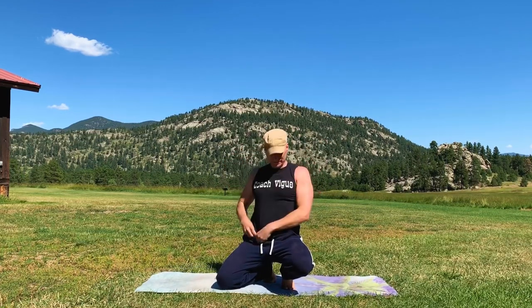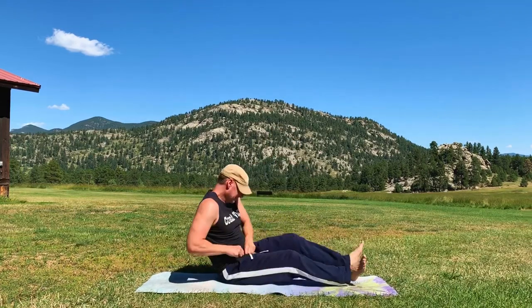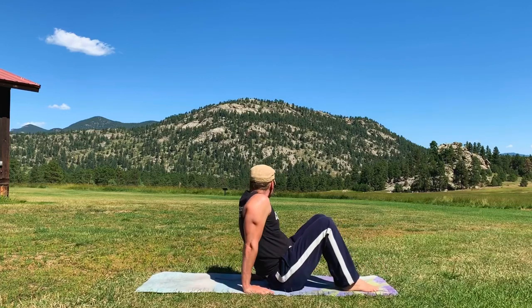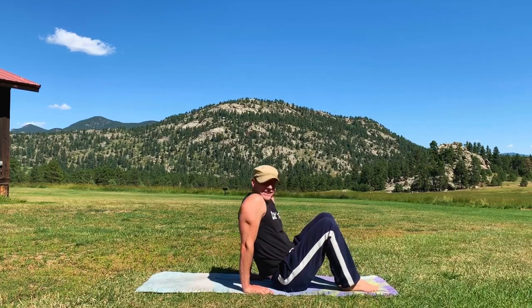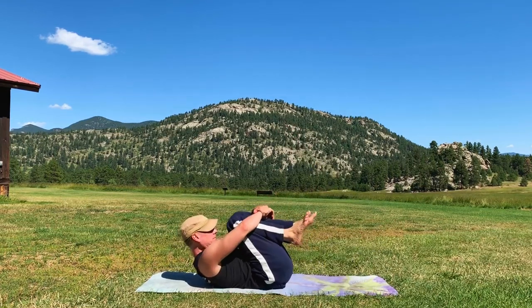Good morning my friends, it's Sean Veig with seanveigfitness.com and this is your very gentle and very beginner morning yoga stretch. This is great for everybody. Very smooth and we're going to breathe in through the nose and out through the nose. You can do this in bed right after you wake up or any other spot. We have a beautiful location here with Elephant Butte in the background and also make sure you're checked in below in the comment section.